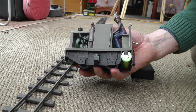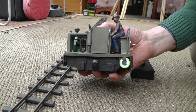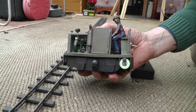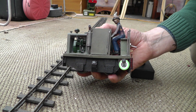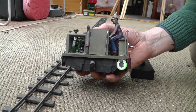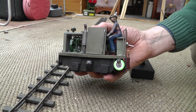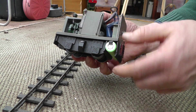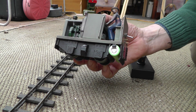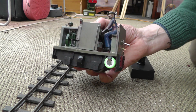Here we have one 16mm scale 32mm gauge industrial diesel locomotive. I think it was made from an IP engineering kit — that's what it was advertised as second hand on eBay. Wherever its origins, it's quite a neat little thing. It's powered by a 3 volt lithium-ion battery which at the moment is a little bit prominent, but I'll disguise that as a petrol tank or an air tank or something later.